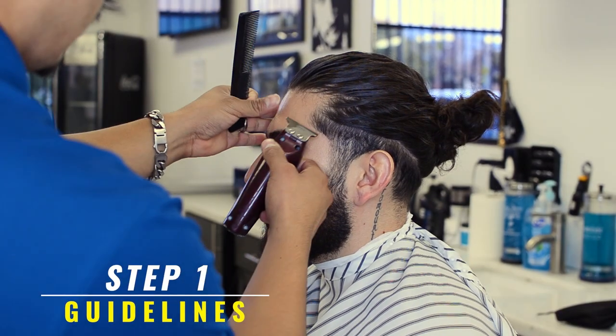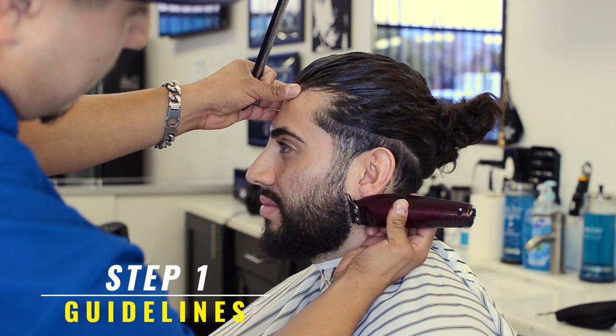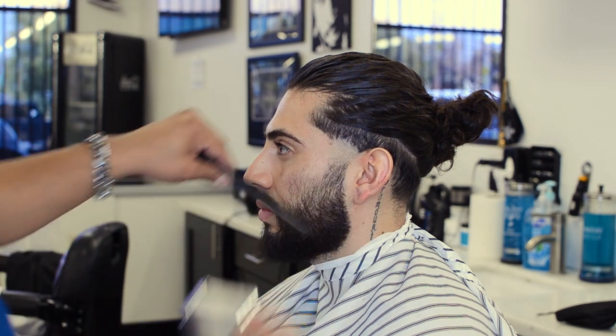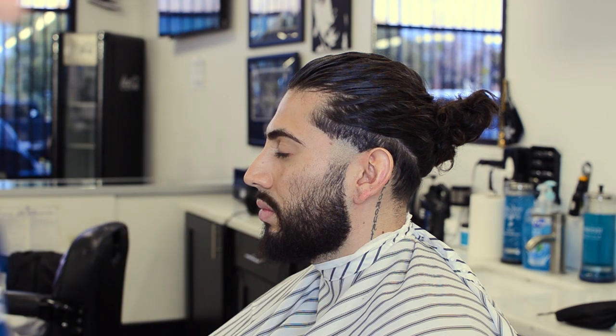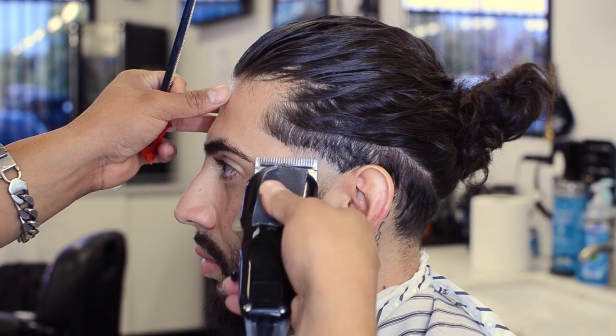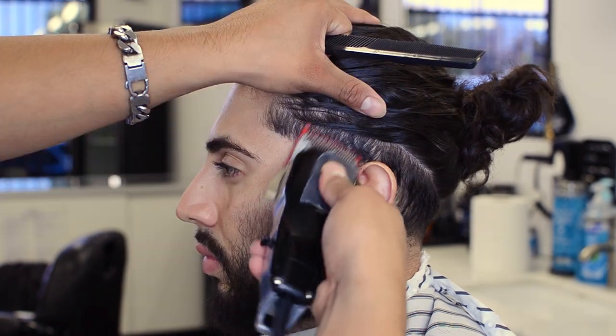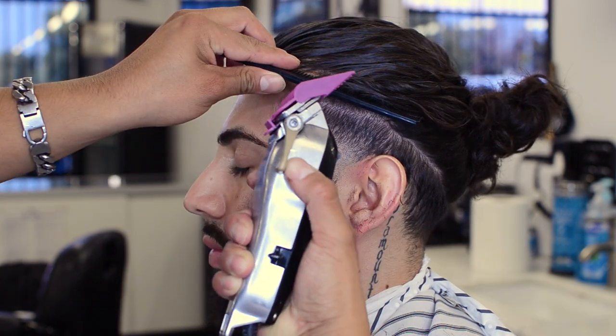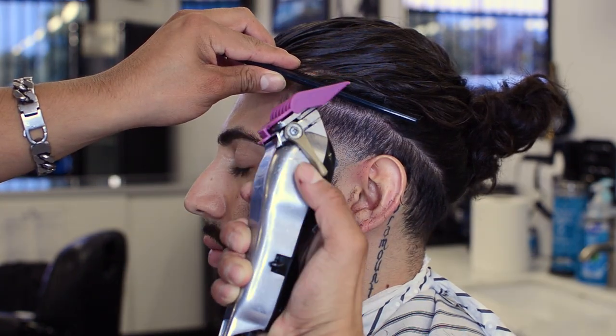All right guys, step one is to create our foundation — our guidelines. Without our foundations, we are nothing, so make sure you create your guidelines. There are three guidelines: 0.0, 0.5, and one and a half. The first guideline is with a zero, the second guideline is with the lever open which is 0.5, and then we're putting a one guard on there and creating a third guideline. Since we're trying to get all the way up there by his hair, I'm running the number two.